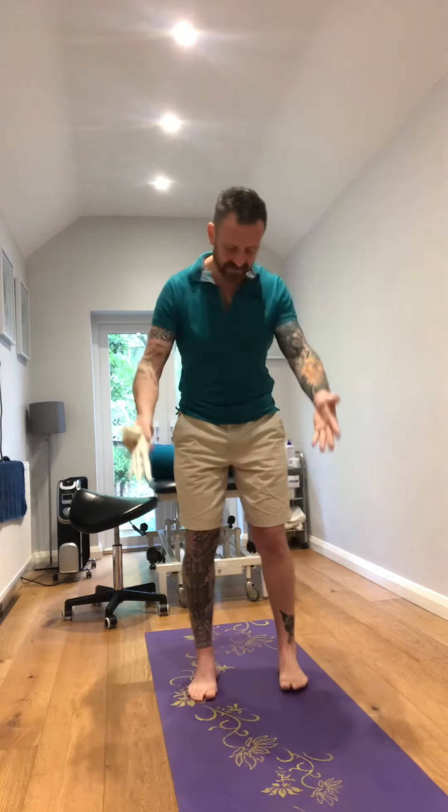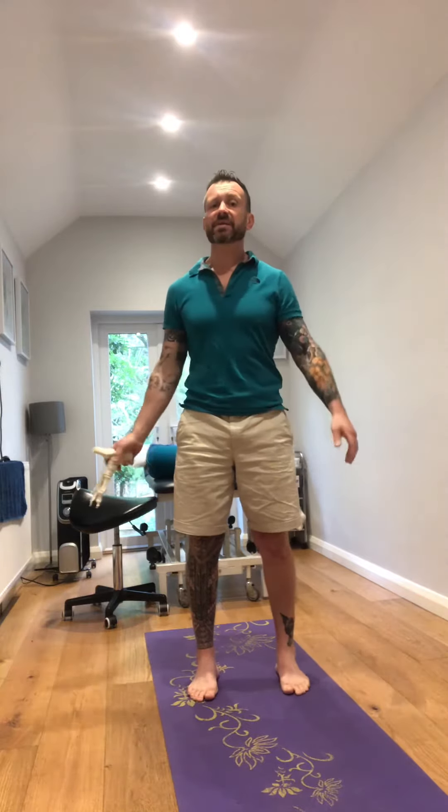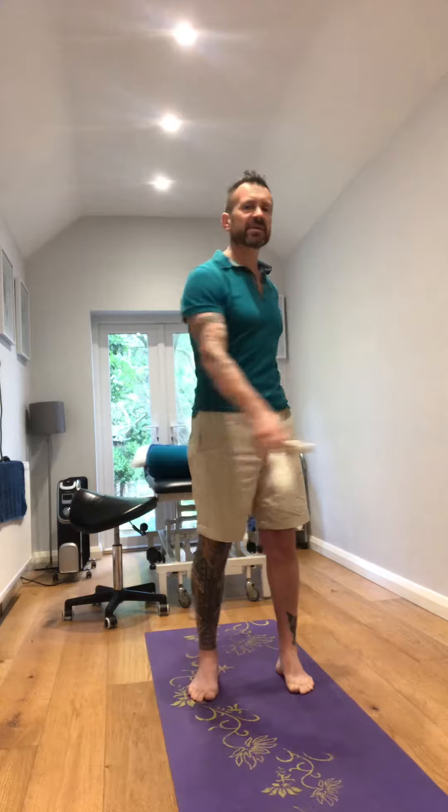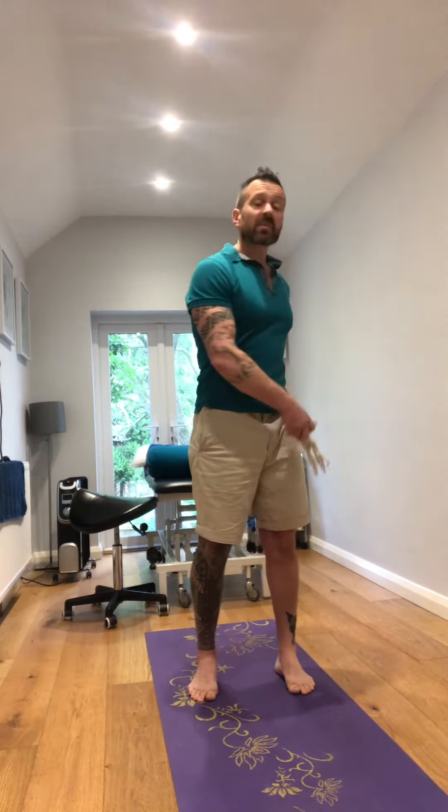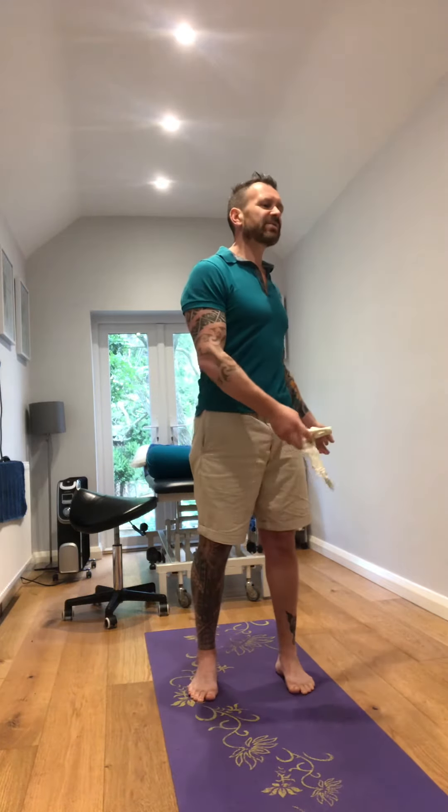This is the second exploration for pronation. Stand with your feet under your hips and begin to rotate. Don't go into any discomfort, and if you want, close your eyes. As you rotate to your left, you'll feel your right arch start to flatten. As you rotate to your right, you'll feel your left arch flatten. That is pronation.